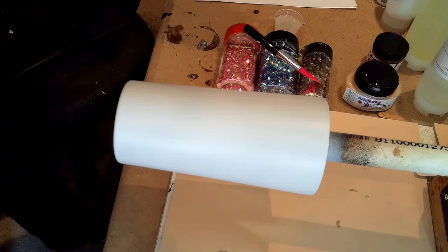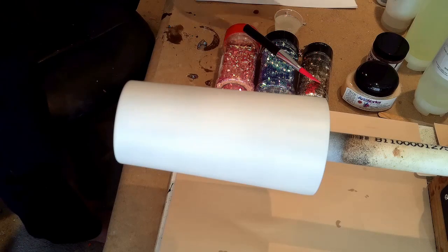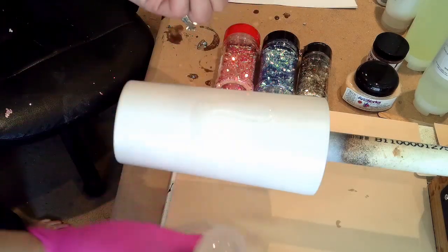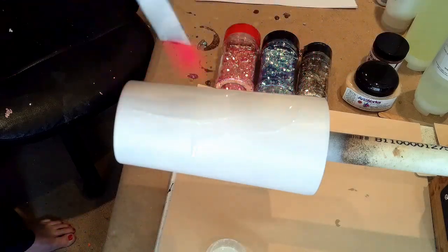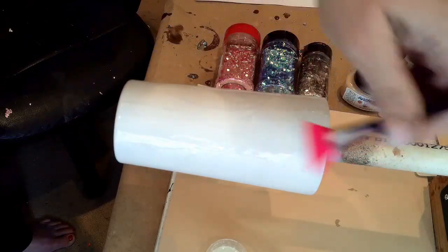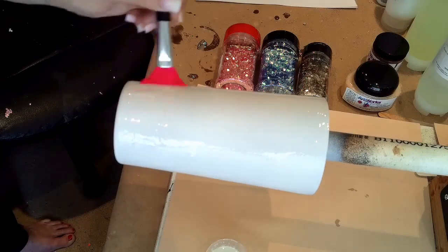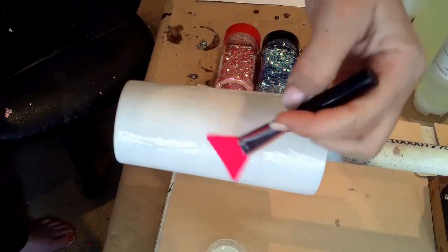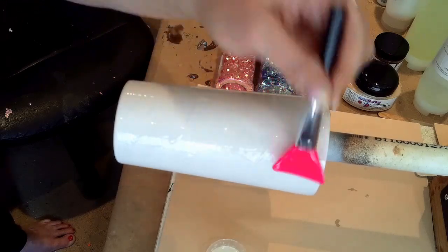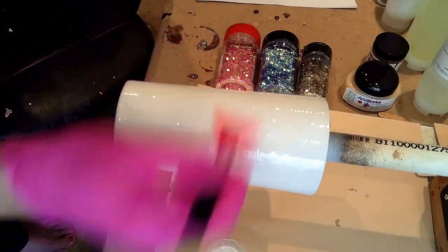I've stirred my epoxy for probably about 2 and a half, 3 minutes. Now I'm going to apply a really thin coat to my cup — just pour a little bit on and take my silicone brush and start spreading it. Just going to spread it until I can't spread it anymore. You want it super thin; you don't want it dripping off, you don't want your glitter moving when you put it on. It takes a few minutes because you really want to spread it as much as you can, literally until you can't spread it anymore.